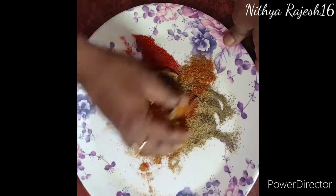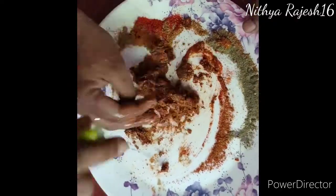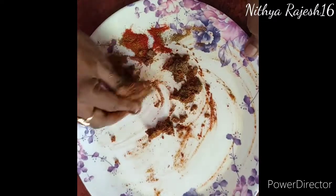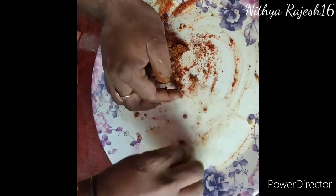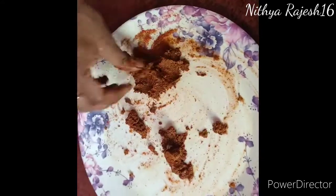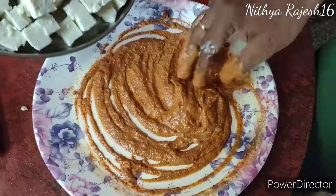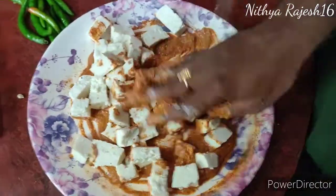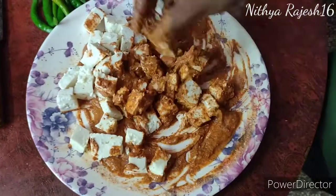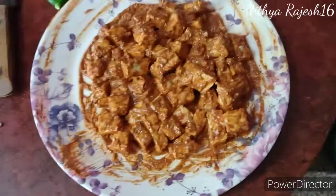First, we will add the masala. We will add half a lemon juice and mix it with a paste and mix it with curd. Add the paneer and mix the paneer in a half hour to 1 hour to marinate the paneer in the fridge.